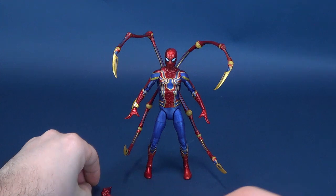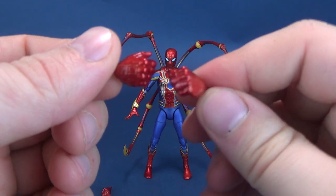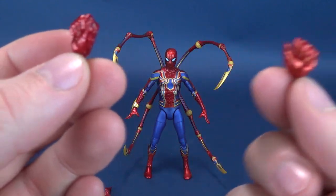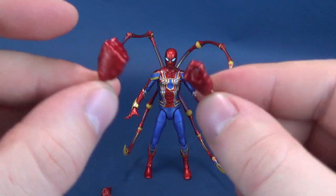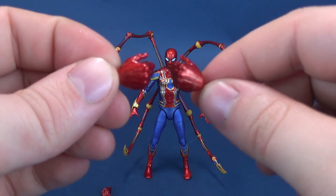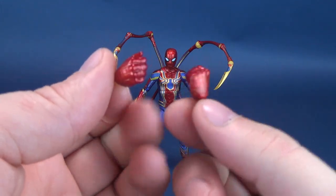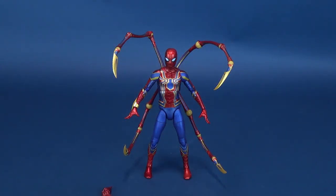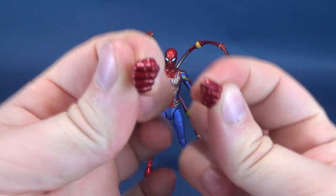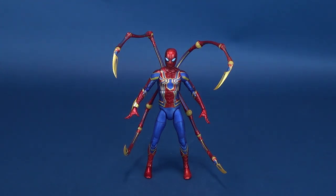Moving further from that, he also has a pair of gripping hands. Sadly, that's a reminder that he doesn't come with any swinging webs of any size. Even though he has the means, he just doesn't have the supply of webbing to hold onto. Perhaps there will be a Disney Store exclusive that gives Peter some webbing. In the meantime, we just have some gripping hands. Last but not least, he also comes with a pair of punching hands — just fists. So he actually comes with a total of eight hands.